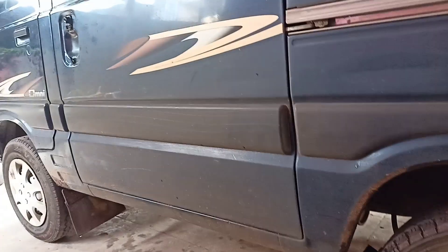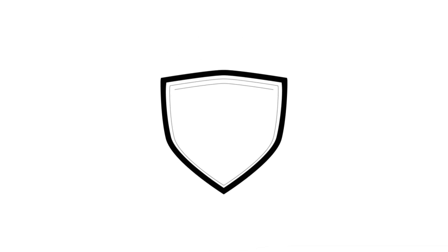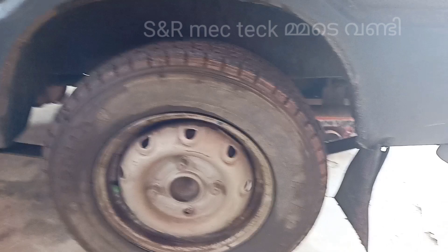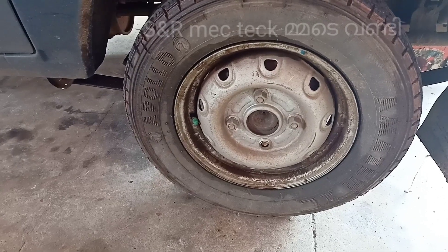Hi friends, welcome to Sin Armored Tech. This is a giant wheel bolt. This wheel bolt is being built.